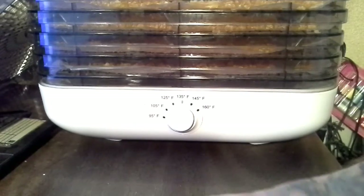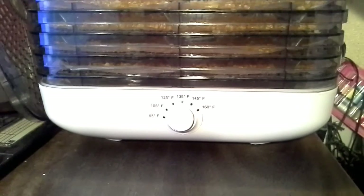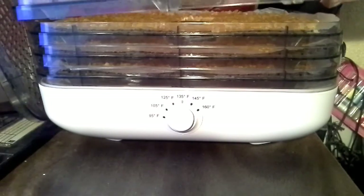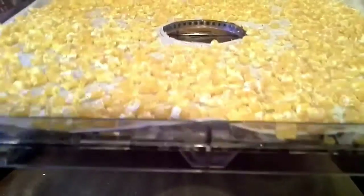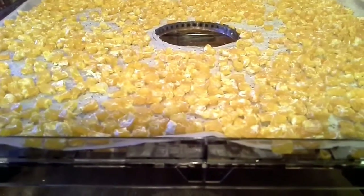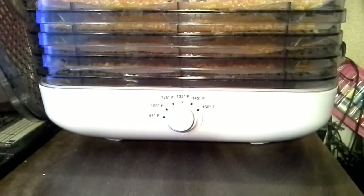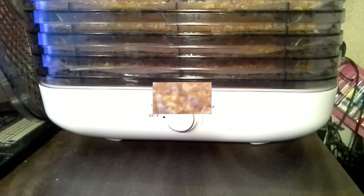Alright, so these went right around 12 hours — a little bit too long. The bottom ones are a little overdone, so to speak. Here's what they look like — the top layers. We'll get them broken down and see how much three pounds is now. We'll be right back.